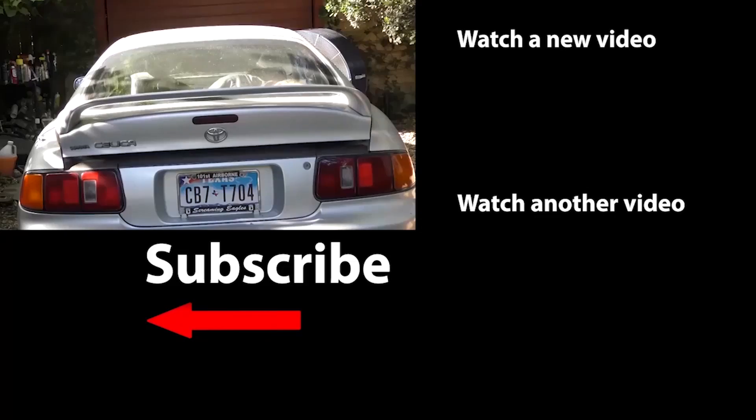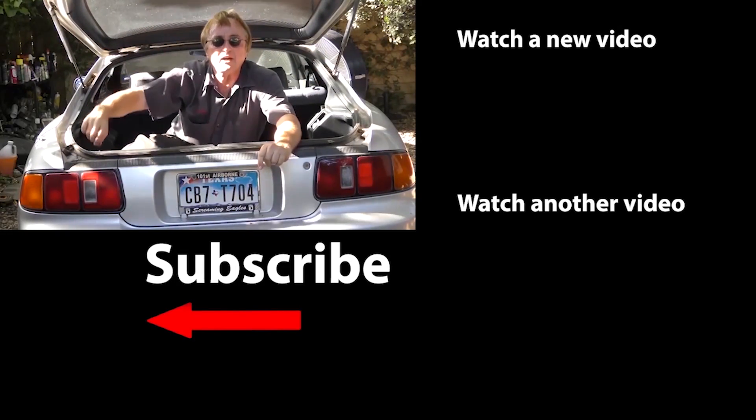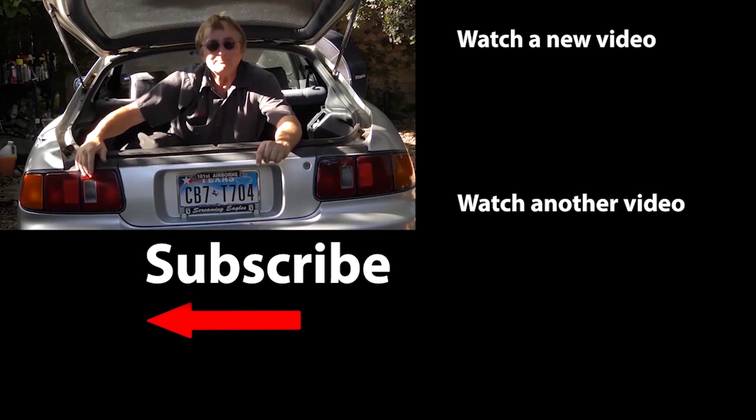So if I were you, I would polish the windshield with New Finish, and if it works, do it three or four times a year. A can of the stuff will last you a lifetime if all you're doing is polishing your windshield, and it takes about five minutes. So if you never want to miss another one of my new car repair videos, remember to ring that bell!